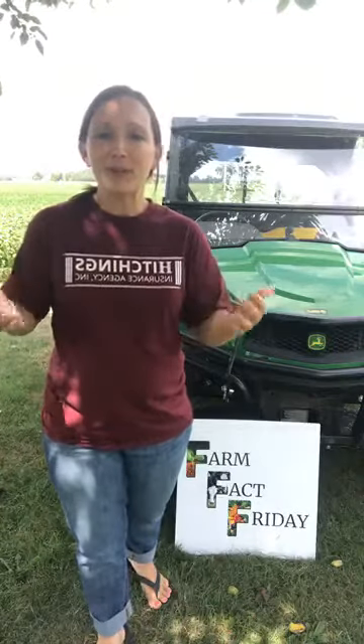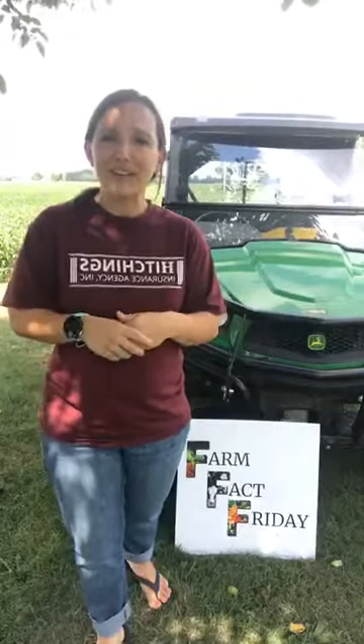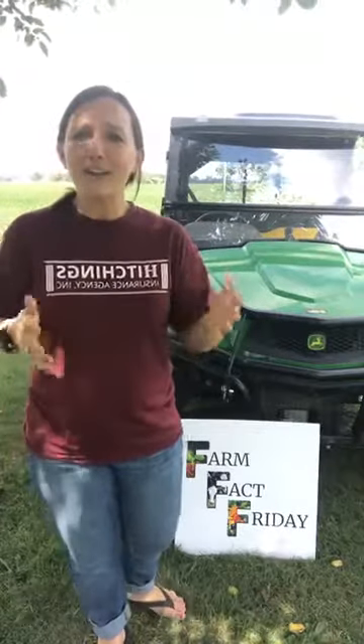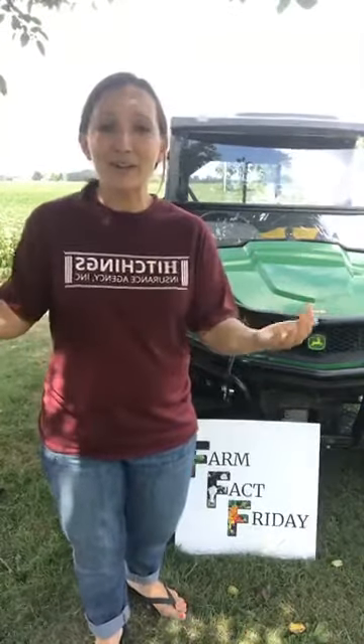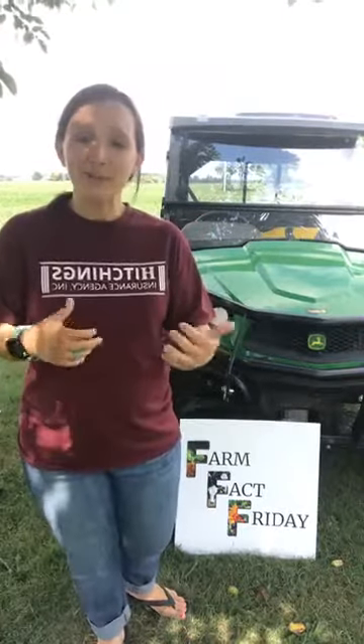We've also utilized them to get people from field to field, and we've used them for our little crop watch — to see how the crops are doing in the field and what changes are happening from week to week. It just adds to the farming experience. These types of buggies are not exclusive to just a farm; you could be in the country or a rural area and still have one and enjoy them very much.